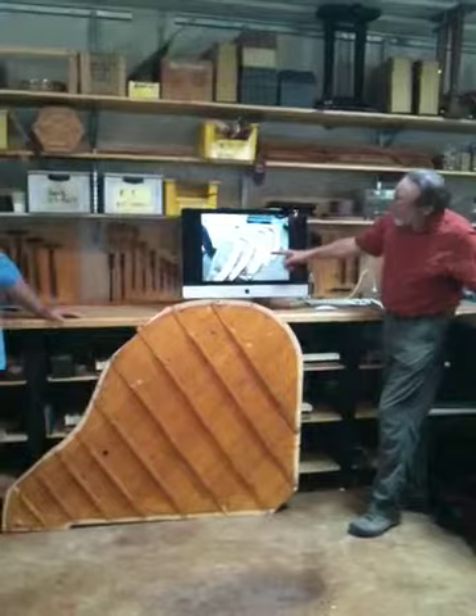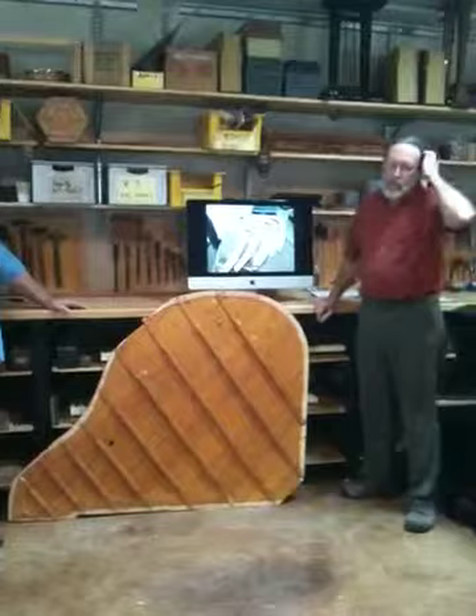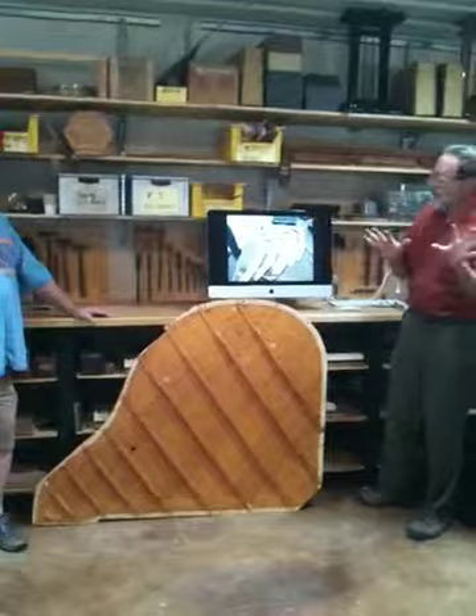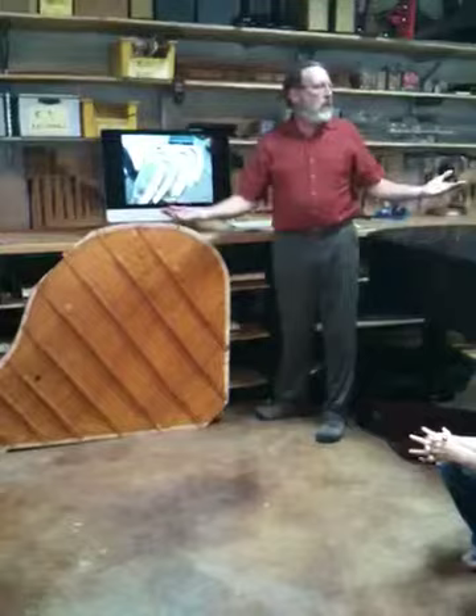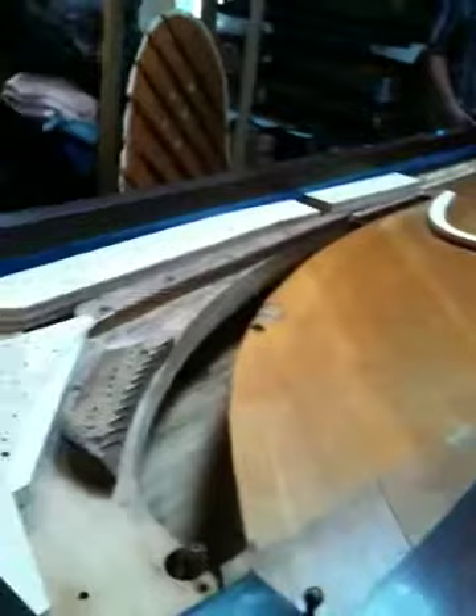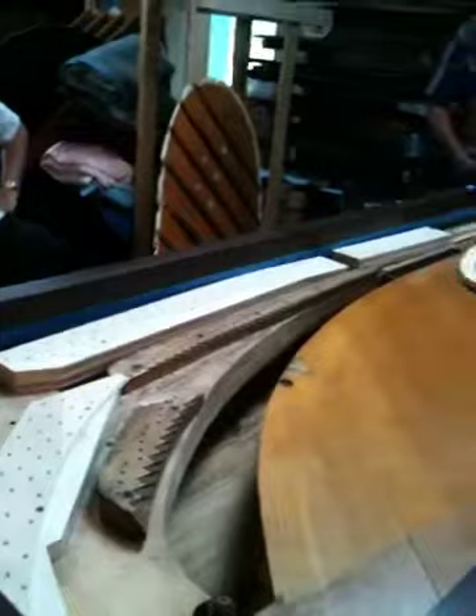This is a little pattern. I have a fairly new tool — a thicknessing sander — which I bought for some luthier work. I'll just say I have started getting a few banjos. Anyway, with this tool you can sand strips of wood and get pretty accurate thicknesses. I keep looking for ways to use it, and it turned out really handy for the bridge laminations. We also send pin block through there.